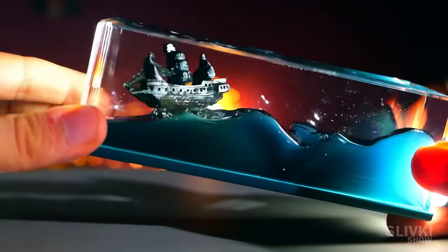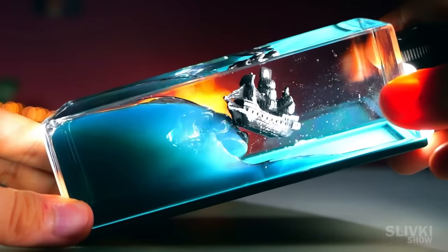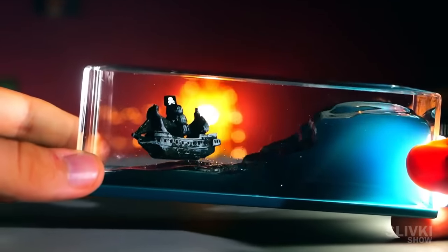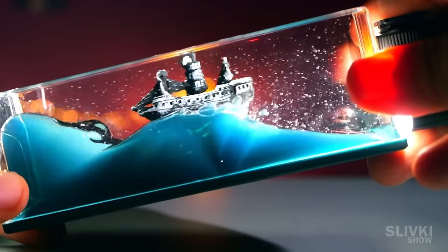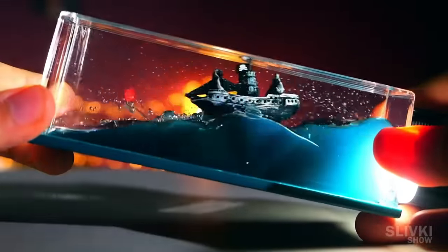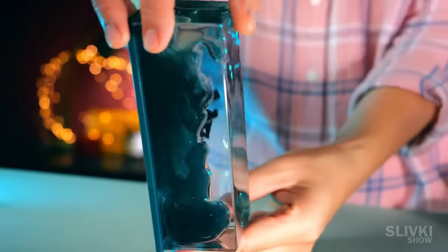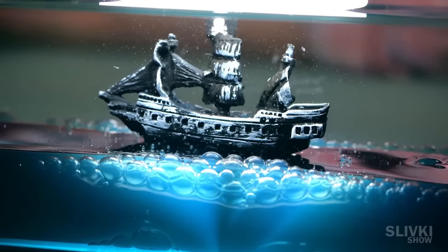We tilt it even harder and a real storm with huge waves arises inside. The liquid makes it look like computer graphics in a video game. Probably this gadget is a kind of stress relief toy which can be placed on your desk and calm your nerves by looking at a small ship trying to survive a stormy ocean.